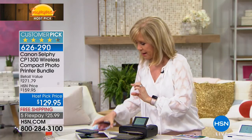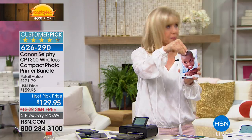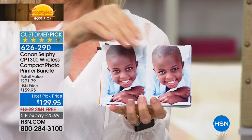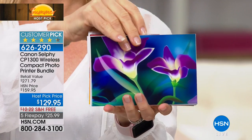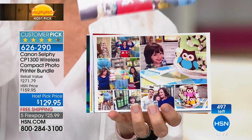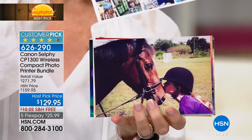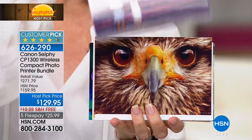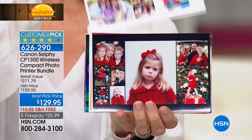It also has a built-in collage mode. My producer just updated me — we now have less than 500 to go: about 240 in black and 260 in white. This is the only airing on the day. And look at the retail — it's 52% off retail. Nowhere else can you get this exclusive configuration. It's $271.79 because we're including all the extra paper, so out of the box you can start printing right away.